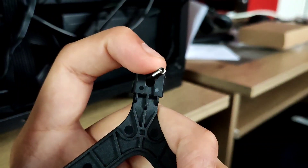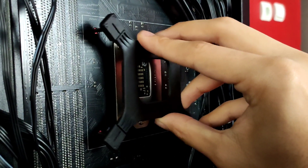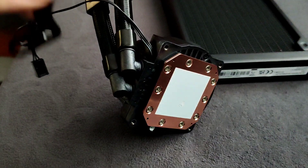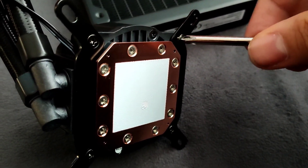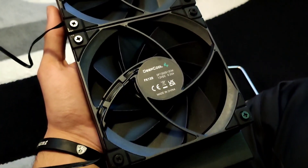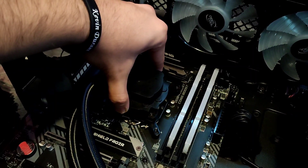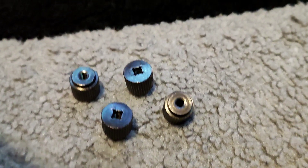A nice feature of this backplate is that you can move it so it can fit more sockets. Start by inserting the backplate at the back of your motherboard. Then put these 4 little plastic mountings. The brackets are also magnetic so they are easier to mount. After that put the brackets at the copper base block. Now you are ready to mount the CPU block and screw it down with the 4 screws. Then screw in your brackets and also your fans.